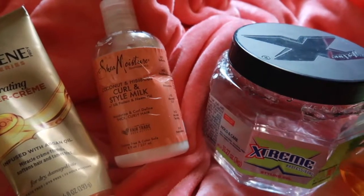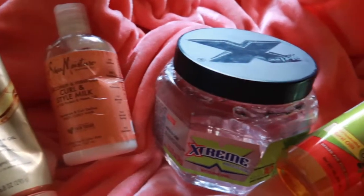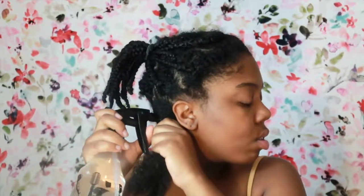For products I'm going to be using the Pantene Gold Series Buttercream, the Curling Style Milk by Shea Moisture, and the Extreme Lime Gel. After the video was over and my hair dried, I went back and added a herbal oil at the end just to get rid of any crunch. I'm going to start by just dampening my hair with some warm water, just enough to soak the product in and get it moving.